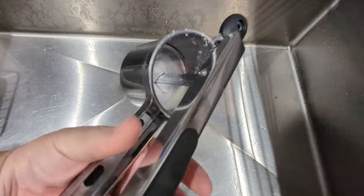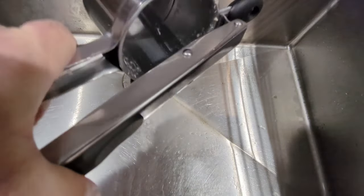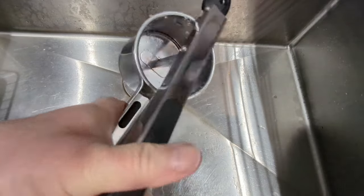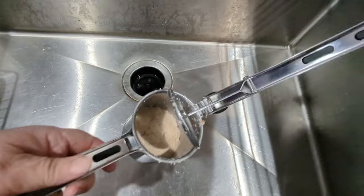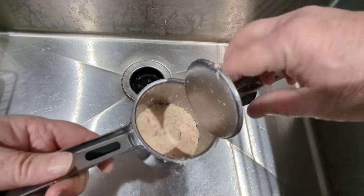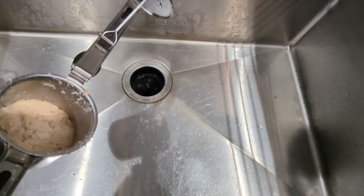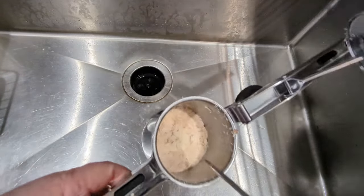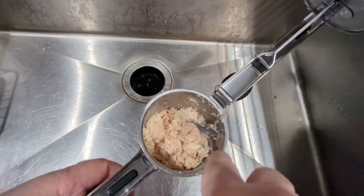I tried a bunch of different methods short of buying an expensive tuna press. Then I tried my potato ricer — just scoop some tuna from the can into the ricer, squeeze over the sink, and you get super dry tuna to use in salads or whatever. Super simple.